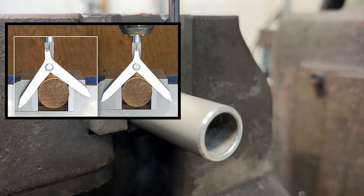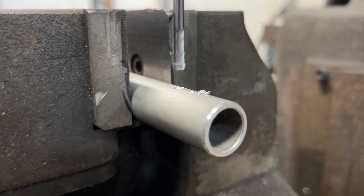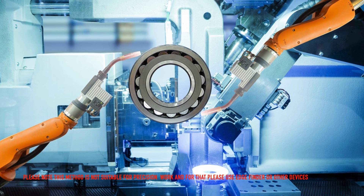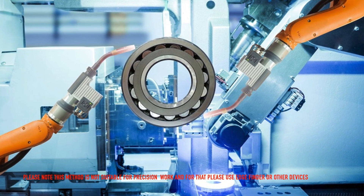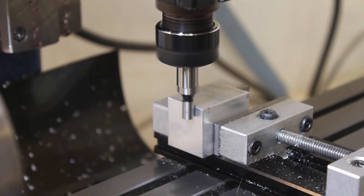It's also useful in woodworking and other applications where cylindrical objects need to be located and aligned. However, please note that this method is not suitable for precision work, and for that, you should use an edge finder or other devices.